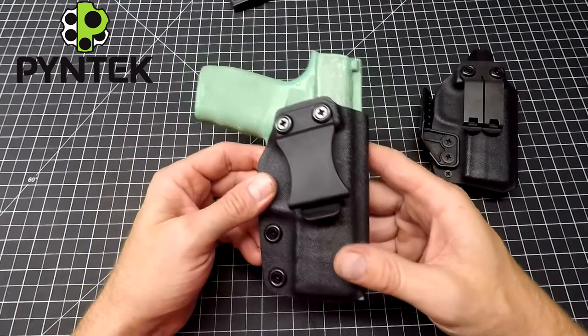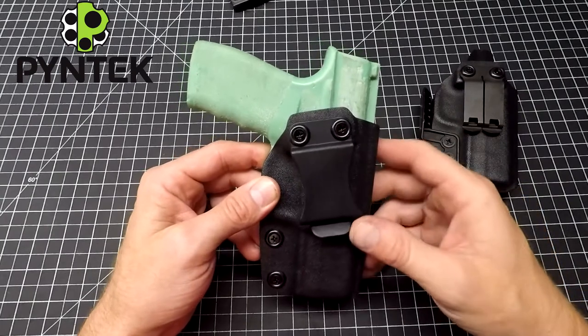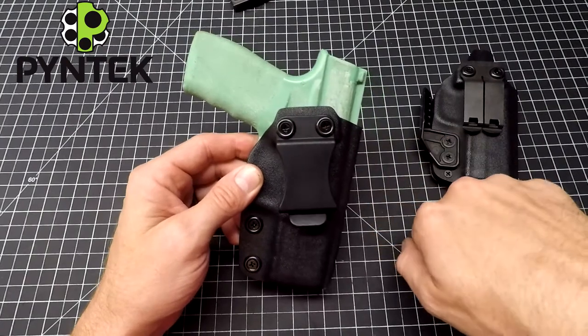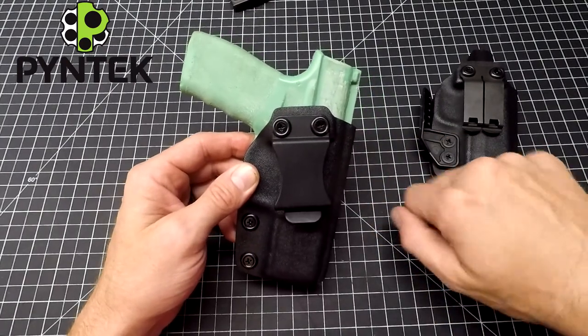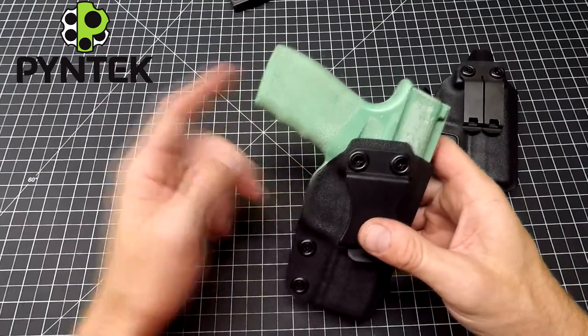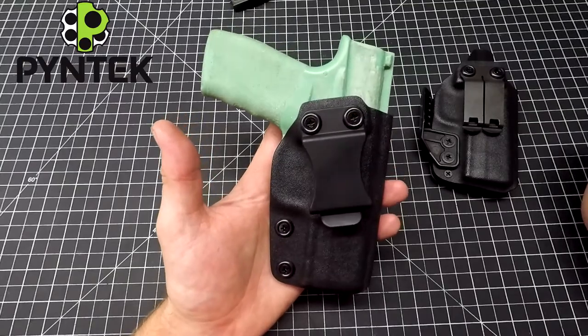My personal carry is a Glock 19 with the 10 degree cant, but I wear it appendix. I actually do like that little bit of twist up front because I don't think it adjusts my draw angle severely enough where it changes it. But it does help hide that larger handle right inside my stomach so it doesn't print at all, even in the summertime with just a shirt on.